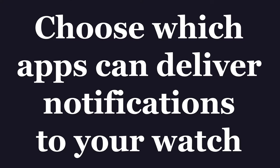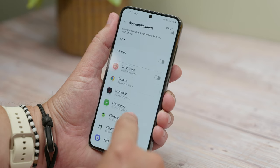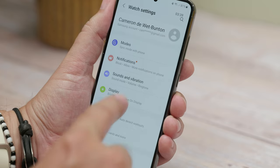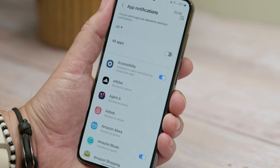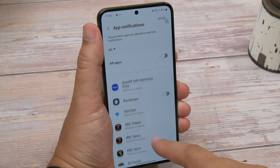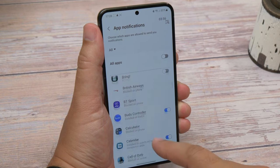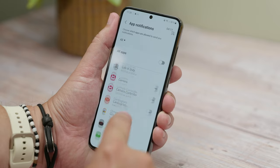Your next tip is choosing which apps can and can't deliver notifications to your watch. If you're not careful your smartwatch can become a pestering device that vibrates on your arm every single time you get a notification from an app on your phone. Thankfully you can customize which apps are allowed to notify you. Open the Galaxy Wearable app on your phone, open Watch Settings, choose Notifications, and on the next screen select App Notifications. Scroll through your list of apps and toggle on the ones you want and toggle off the ones you don't. Or if you want it completely silenced, just toggle them all off using the main toggle switch at the top of the screen.